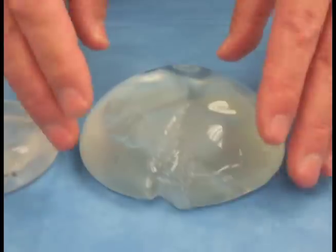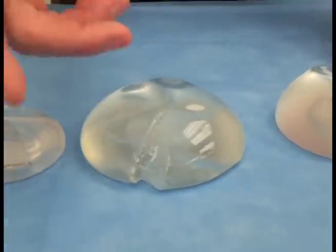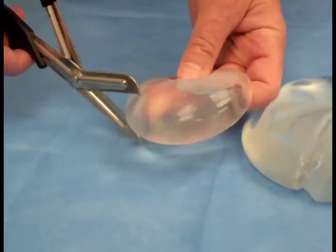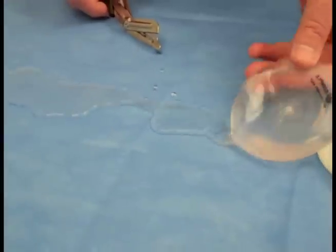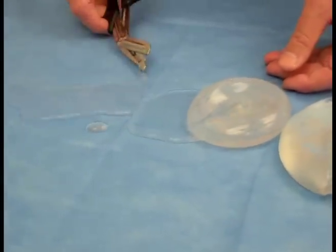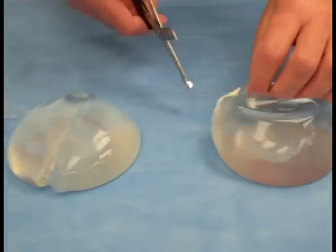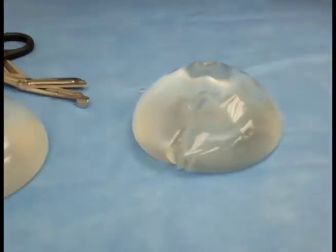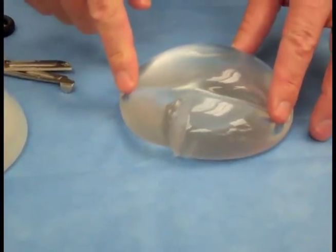As you can also see, it doesn't pour out. It actually cuts like a piece of pie, but it doesn't flow out. The difference would be, if you look at a saline implant, you cut it and it just leaks everywhere, which is fine because it's just salt water and that'll go into your system and get absorbed. This is what they call cohesive — it doesn't flow per se.